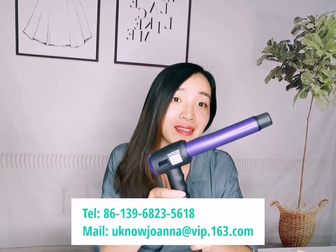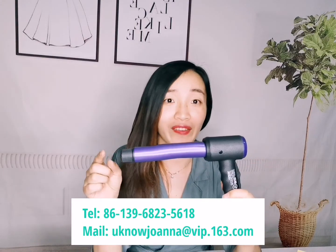Let me know if you are interested — email me or call me. Thank you.